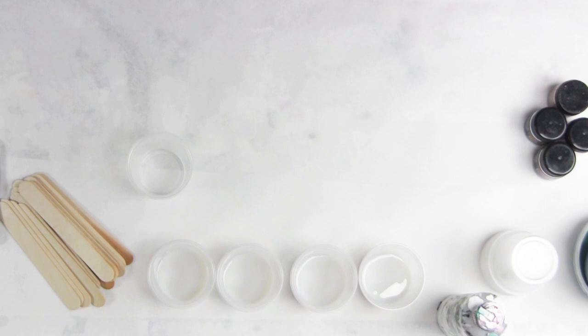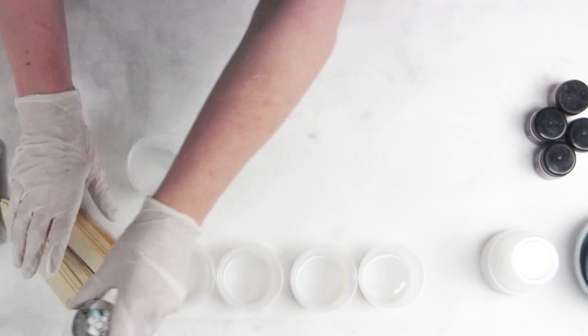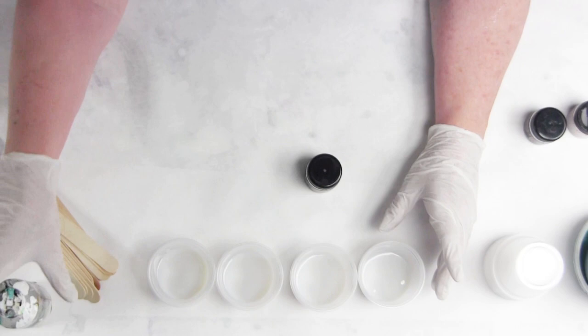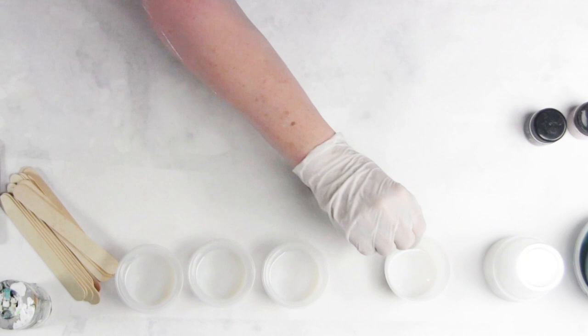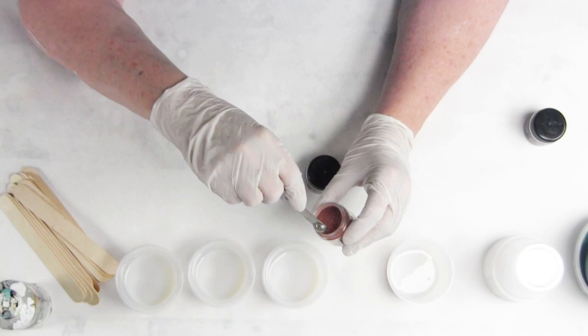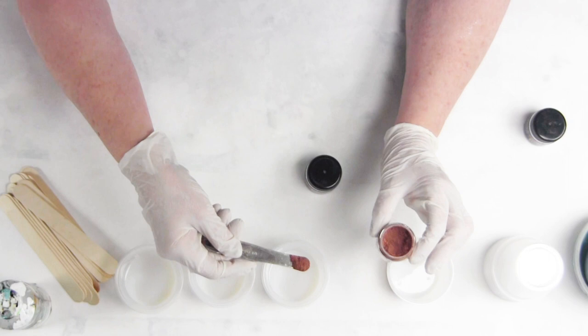One of the colors I get asked about the most is the reds and the dark browns. When mixing a red, the public wants a real juicy dark red. The problem with adding mica to a red is if you use interference gold, it's going to turn the red orange. If you use interference red, it's going to turn it pink. So we use a minimum amount of mica to give them just a little bit of bling but maintain that rich color of red.